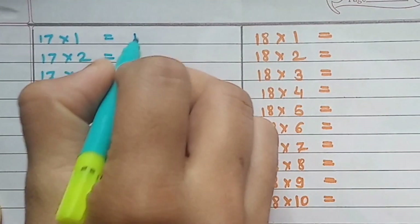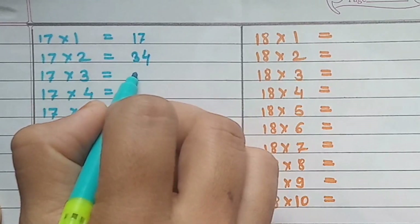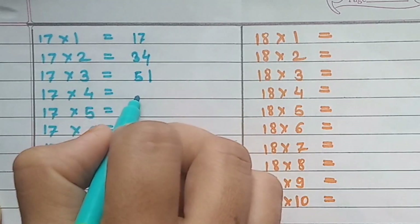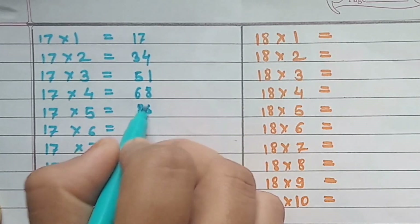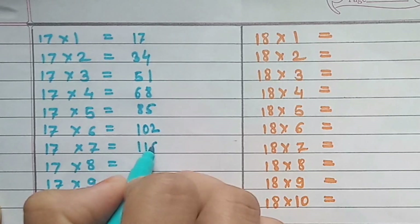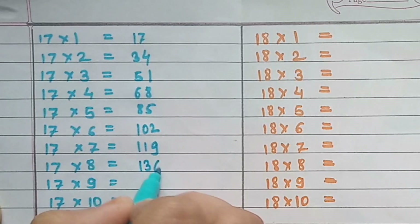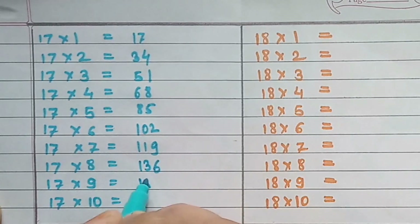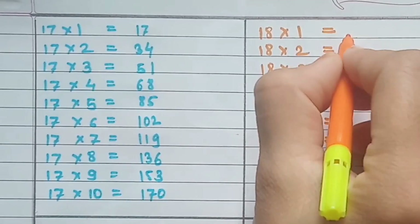Table of 17: 17×1=17, 17×2=34, 17×3=51, 17×4=68, 17×5=85, 17×6=102, 17×7=119, 17×8=136, 17×9=153.